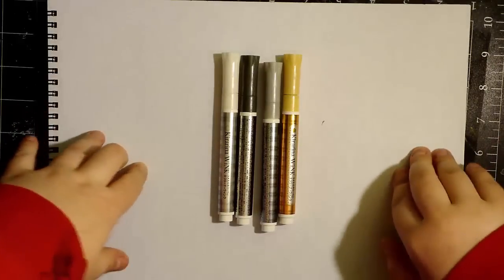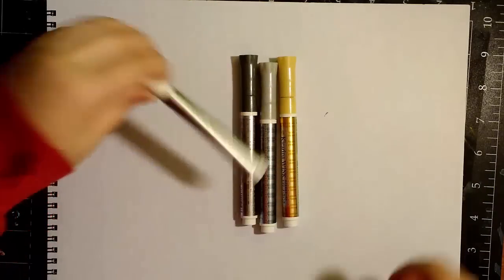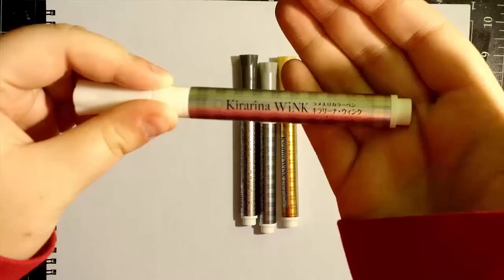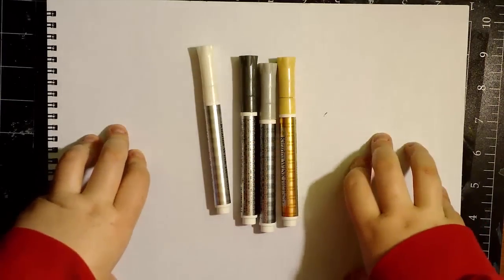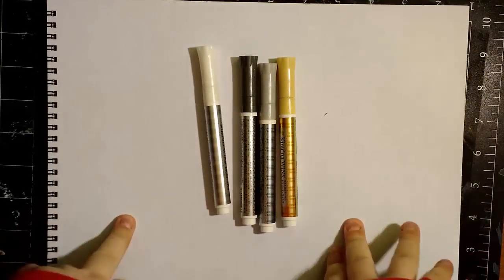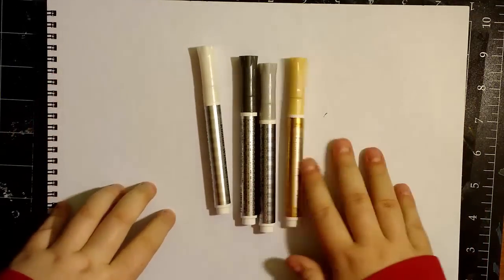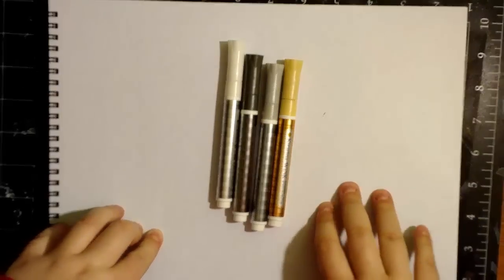Hi guys, it's KDD here, and I am back with another review for you today. Today I am going to be reviewing, if the glare will go away, the Kararina Wink Markers. I reached out to Imagination International Inc., which are the people who make these — they make Copics and stuff like that — and they were generous enough to send me a couple of things. I cannot wait to try these out. I'm super, super excited.